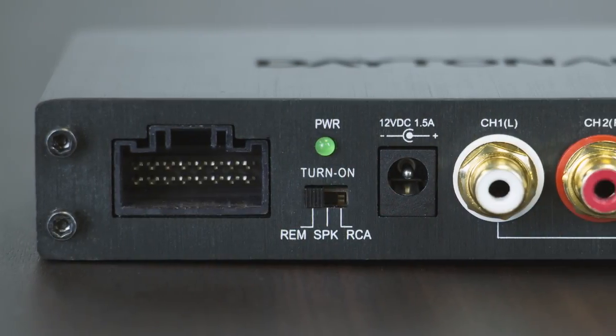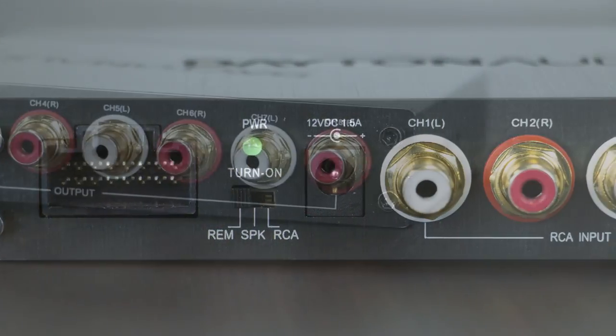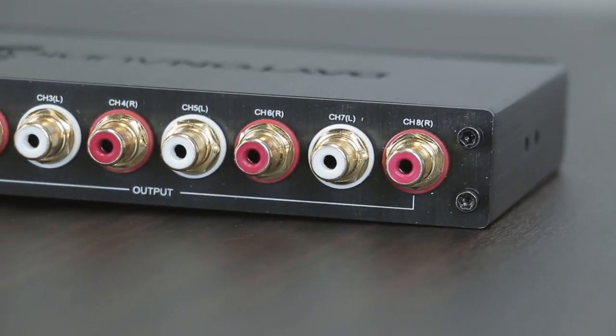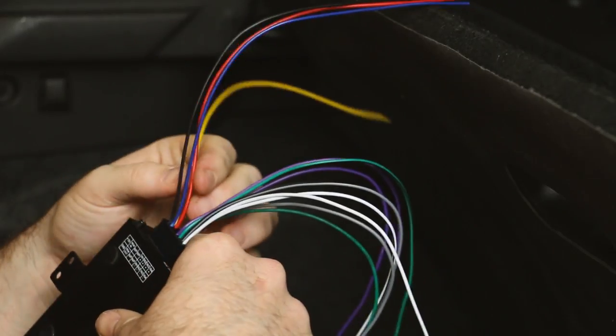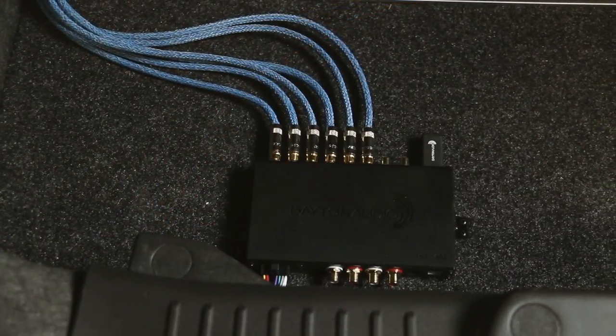The most alluring feature of the DSP408 is the ability to be used in a home or car right out of the box, which makes it the perfect addition to your home or car audio system.